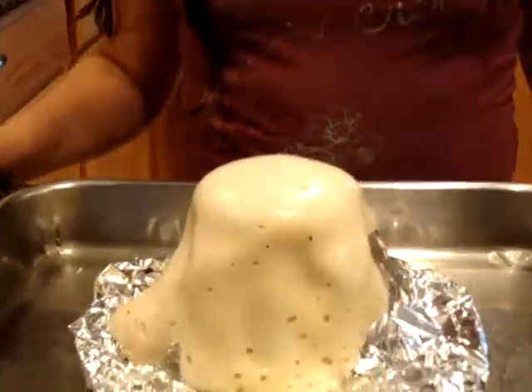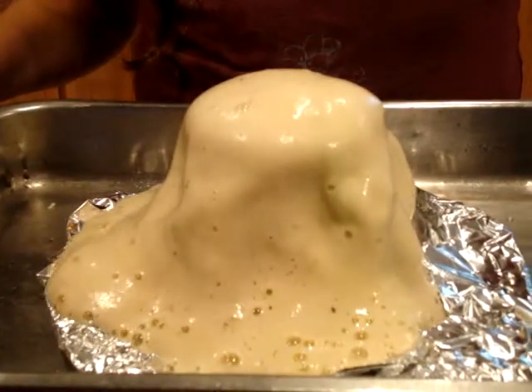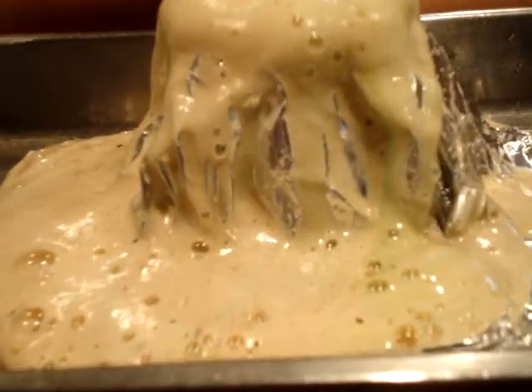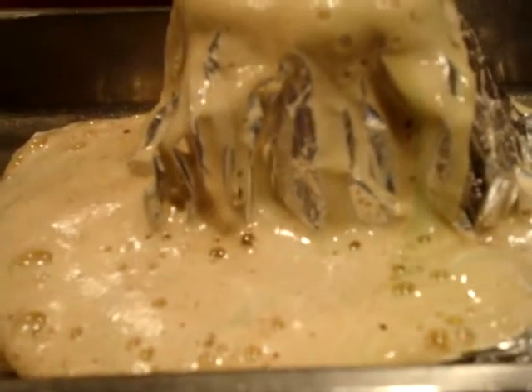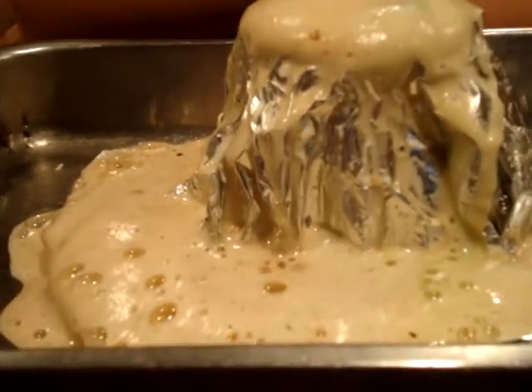Oh my gosh, it looks like candy — yum yum! Okay, so thank you for watching, and that's how you make a volcano.